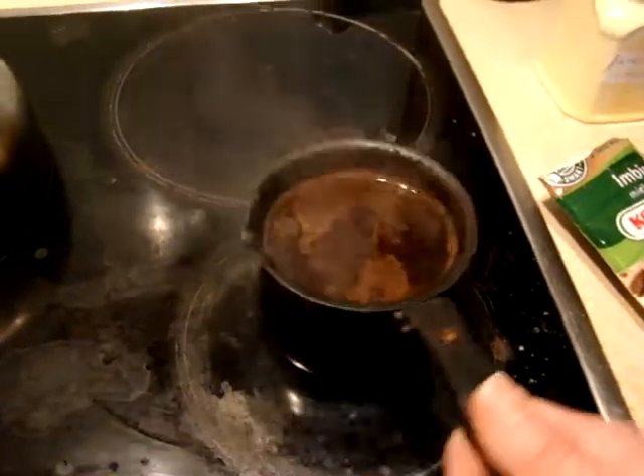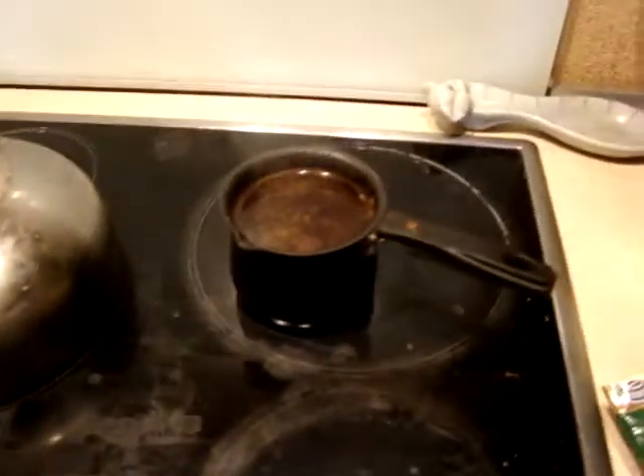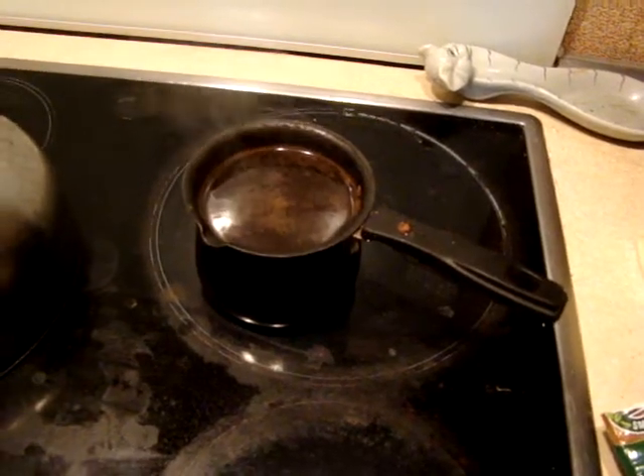So now I'm taking it off. I switch off the stove, and now I can pour it into cups.